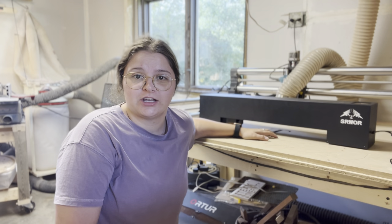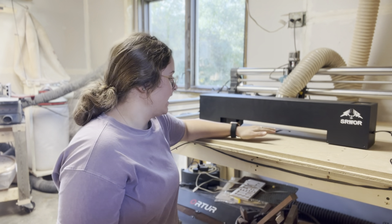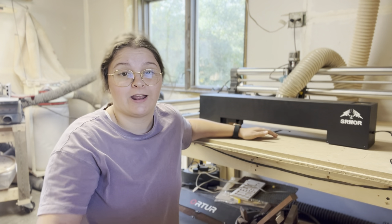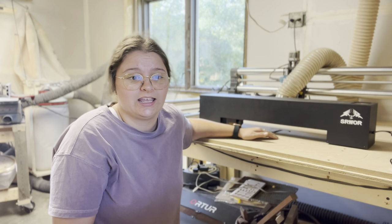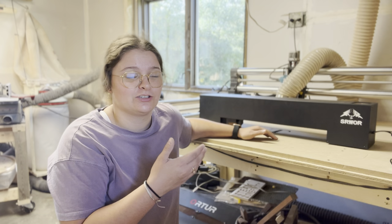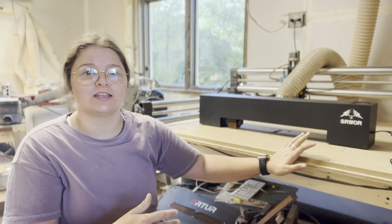I actually just did my first engraving test on it — the Timberwood Customs logo — and I think it took about 10 minutes and it's actually pretty deep. I ran it at 3,000 millimeters a second. So even being super deep at that speed, this laser is super capable of a lot of things. So let's jump right into the specs.